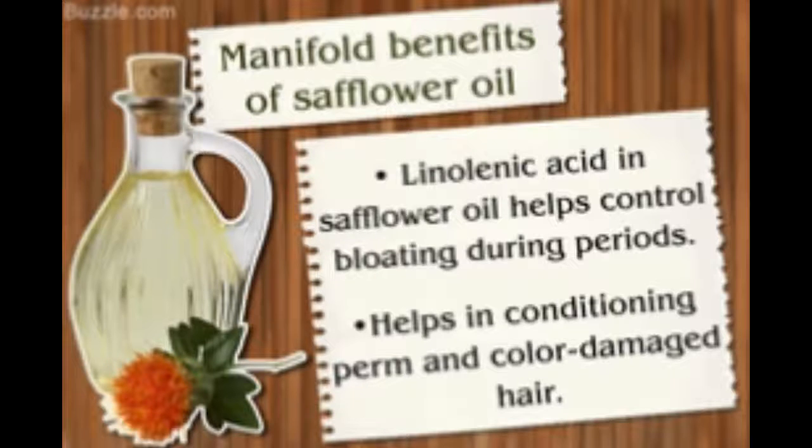Monounsaturated safflower oil has a high smoke point and hence is ideal for deep frying. It also has a long shelf life. Polyunsaturated safflower oil, on the other hand, has a low smoke point and becomes rancid when heated. It needs to be stored in a cool and dark place, and its use in cooking is limited to salad dressings and the like.